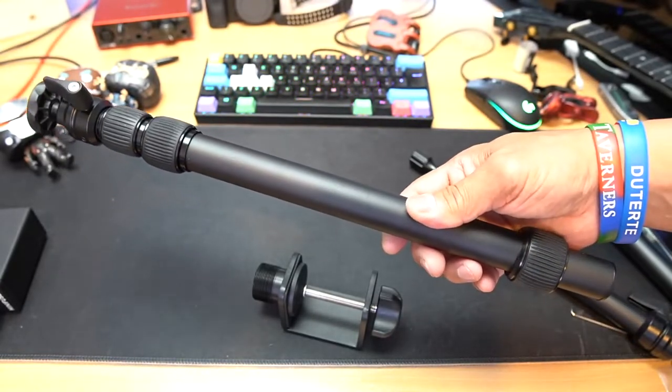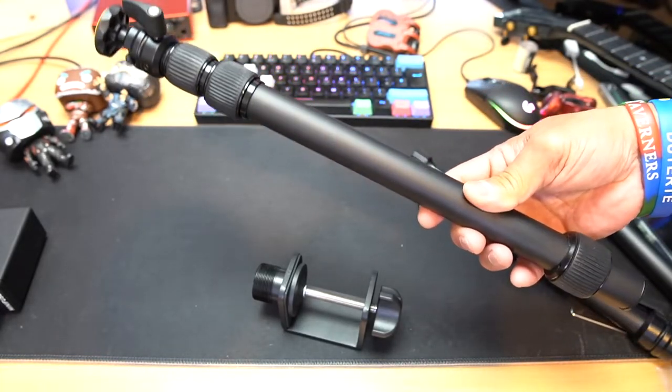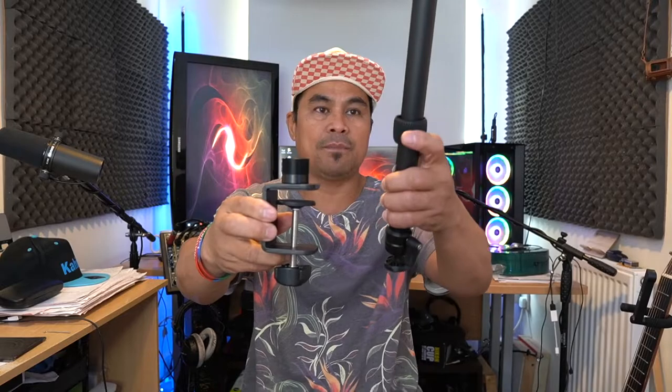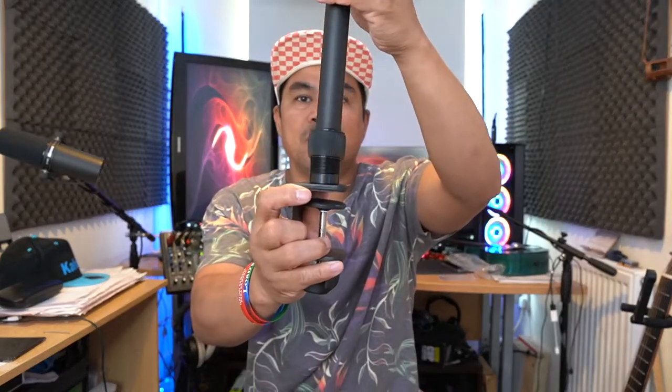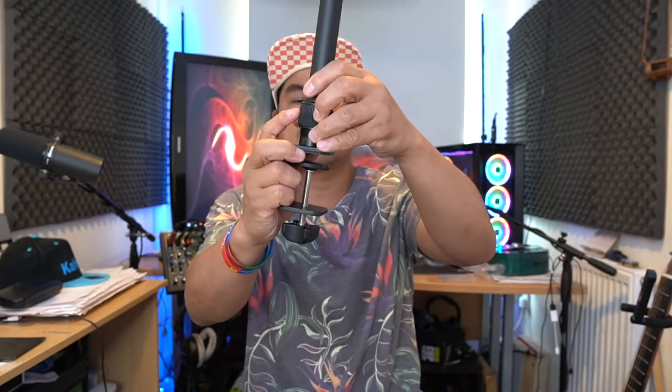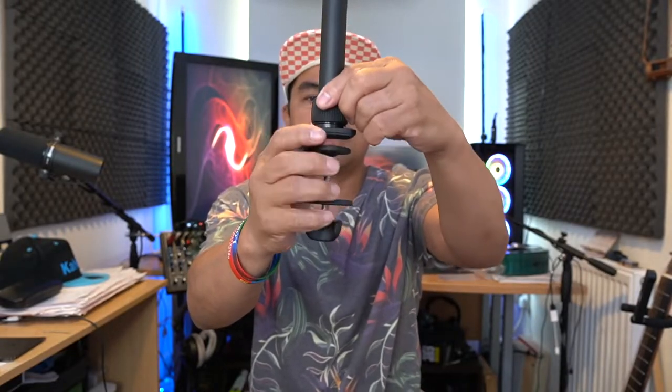I'm going to go back to my normal position and show you how tall and how big this is, and how durable and stable it is. There you go guys - that is our unboxing for today, the LS-11 removable flexible desk stand. This is how it looks. We've got the clamp, and this is the pole that goes in here. It's easy to assemble - just put it in there and then we've got this lock that you thread in and screw until it's fixed.